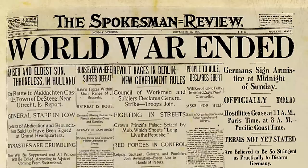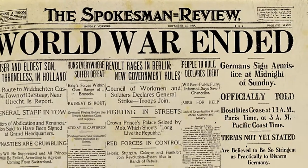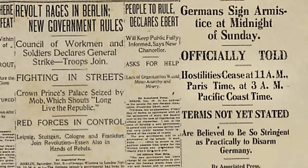Today we know this day as Veterans Day, but originally Veterans Day was Armistice Day, which began at the 11th hour on the 11th day on the 11th month of 1918.